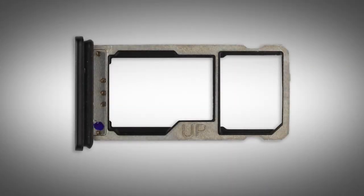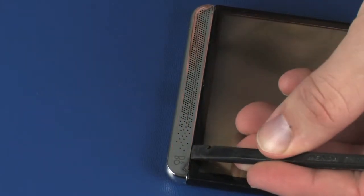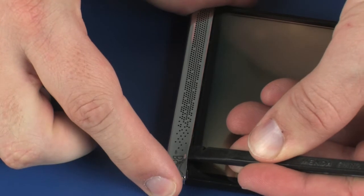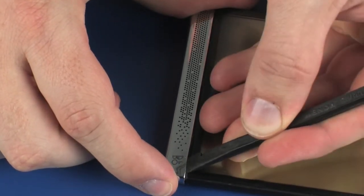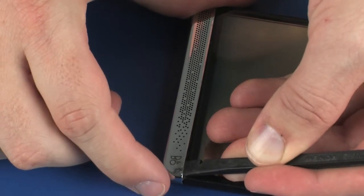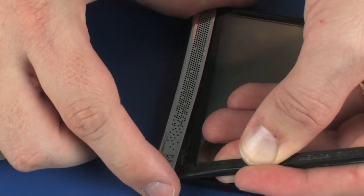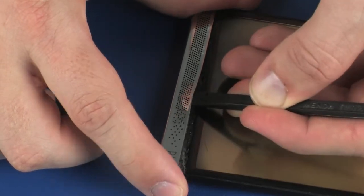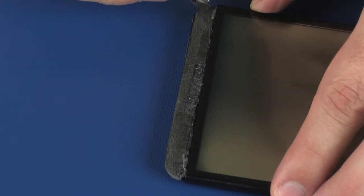Before you begin, remove the card reader tray. Carefully remove the end cap from the device. Remove the speaker mesh from the chassis and rear cover.